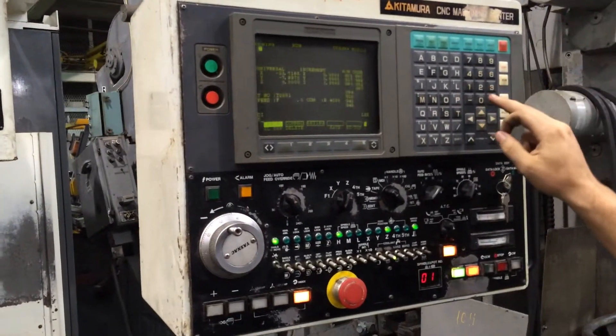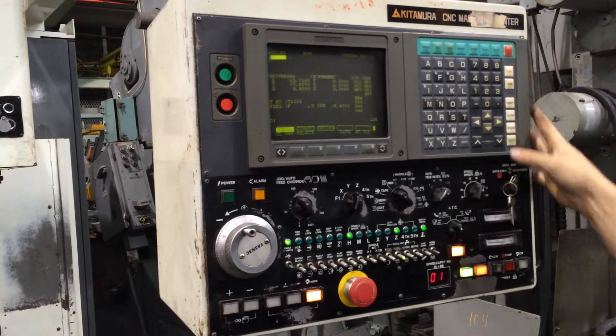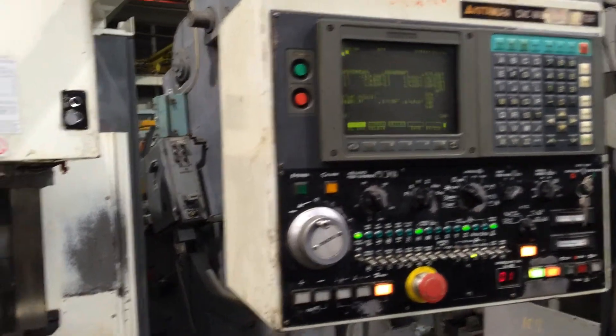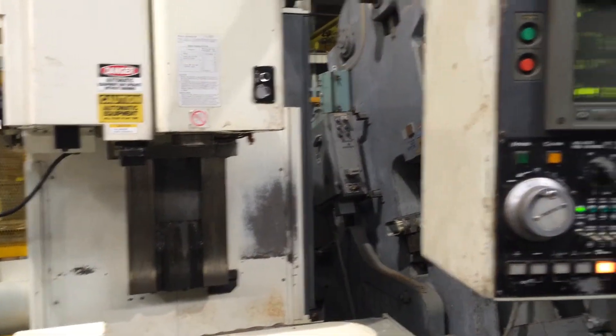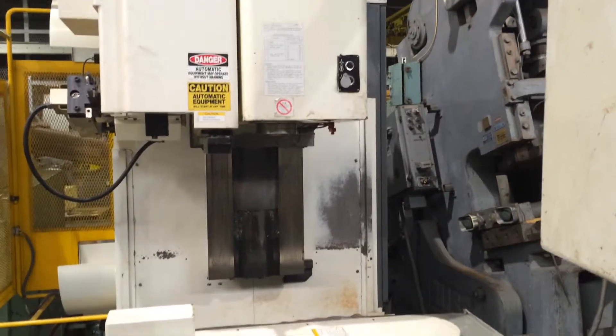That's 4,000. How high does it go? I think 7 or 8. That's 5,000. There's 6. 7,000. That's 8,000. That's max.